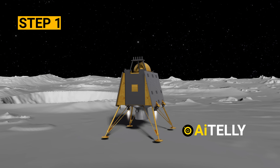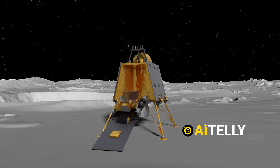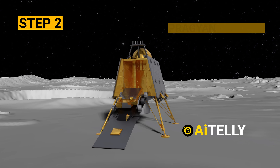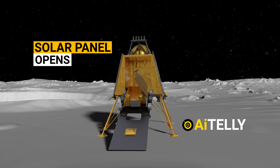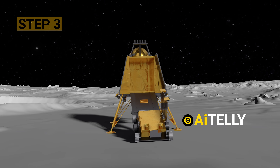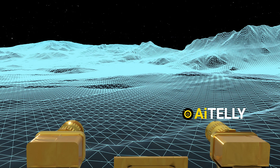Step one: when the Vikram lander lands, it opens two folding doors that act as a landing pad. Step two: the Pragyan battery is activated, and at the same time, the solar panels open up. Step three: Pragyan descends and scans with its camera of the surroundings to execute the scientific experiments.